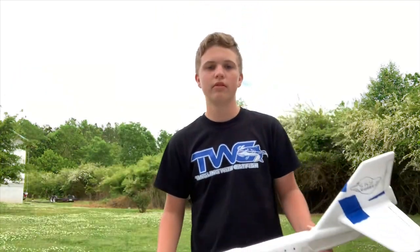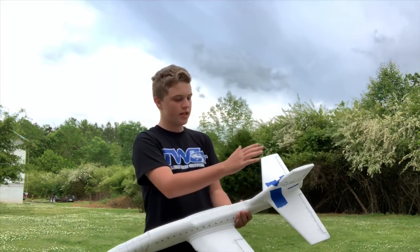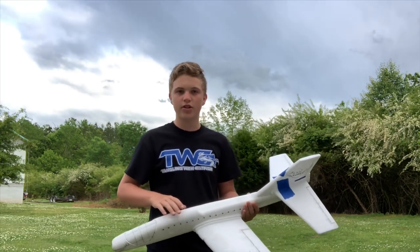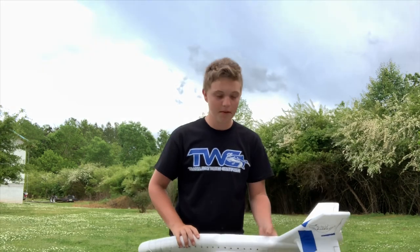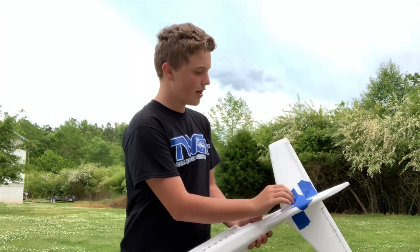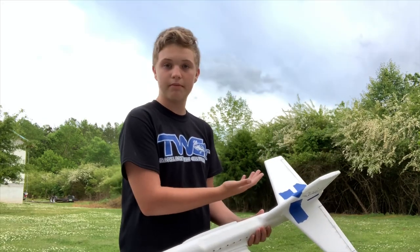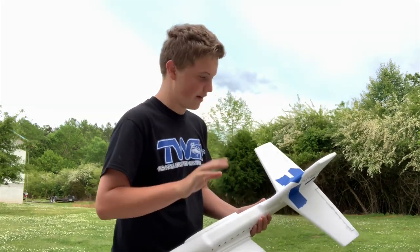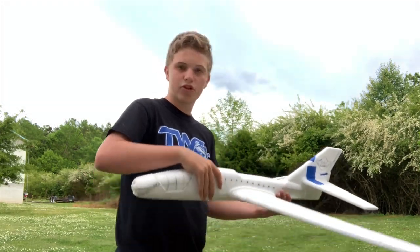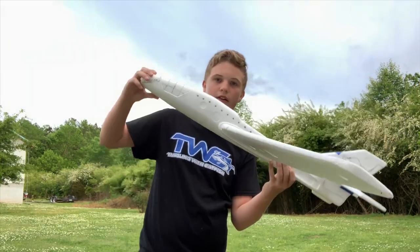Most people know what a plane is but do they know how it works? There's three main parts: you got your tail, your wings, and your fuselage. Yes, there's tape on it because I threw it into a fan — that's fine. Starting with the tail, you got your horizontal stabilizer, which would be in one piece but I threw it into a fan, so it's in two.